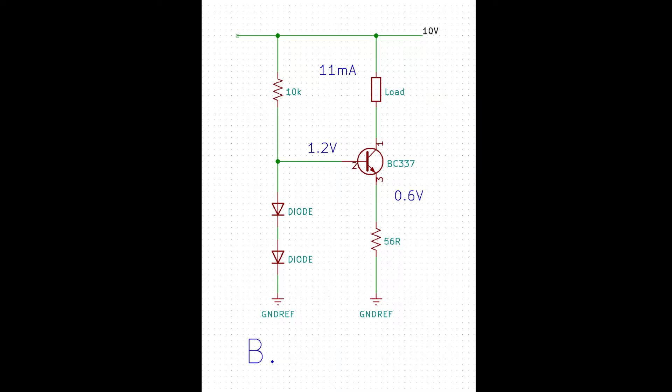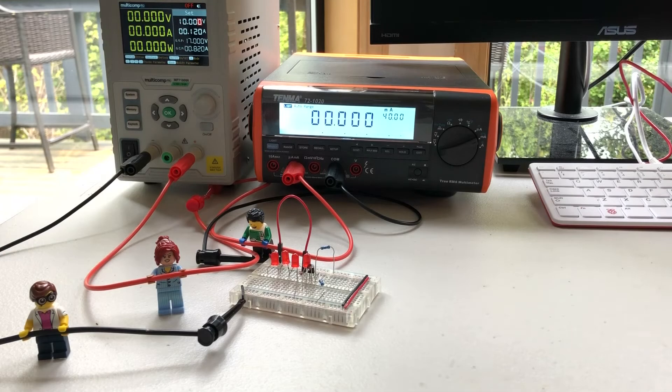Placing a 56 ohm resistor below the emitter to ground results in an approximate current of 11 milliamps through the load, assuming the base current is low enough to be ignored. The circuit has been built on a breadboard with LEDs as the load. The bench power supply is set to output 10 volts and the multimeter will display the current in milliamps. We expect to see about 11 milliamps when the power supply is on.